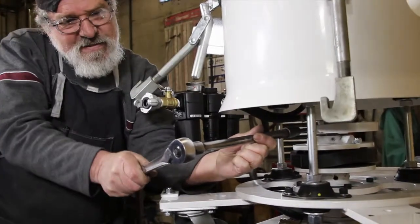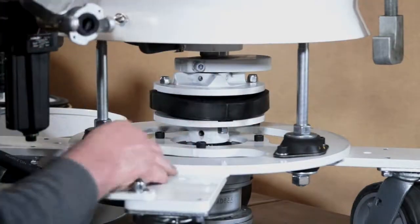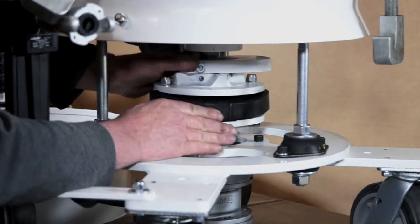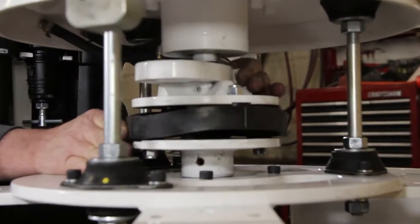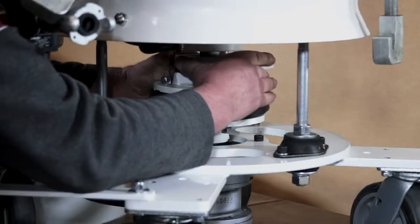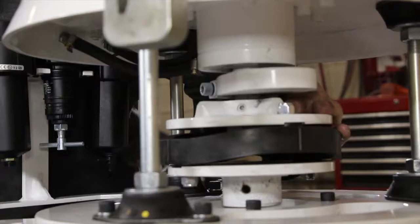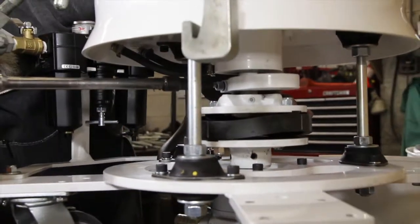Loosen the clamp bolt on the kicker weight so it can be rotated to change the pattern on the screen. Tighten back up when done.